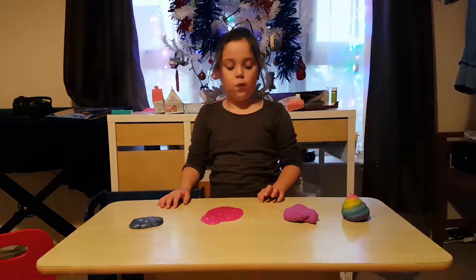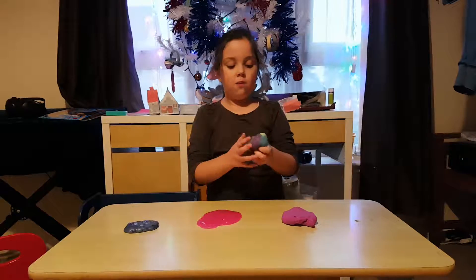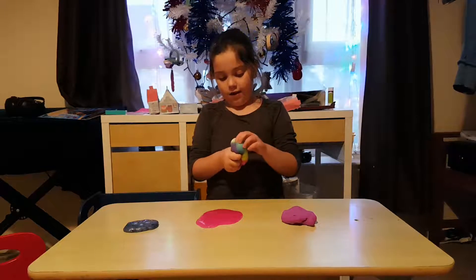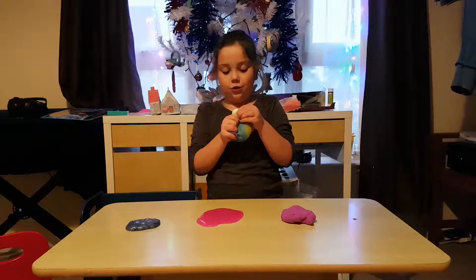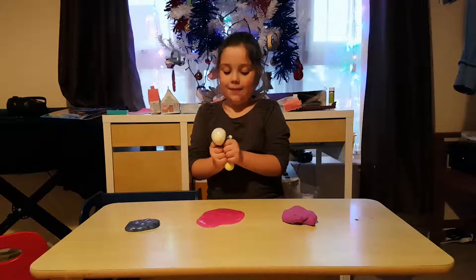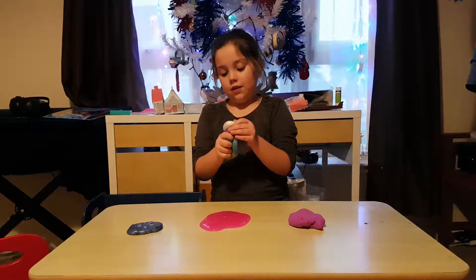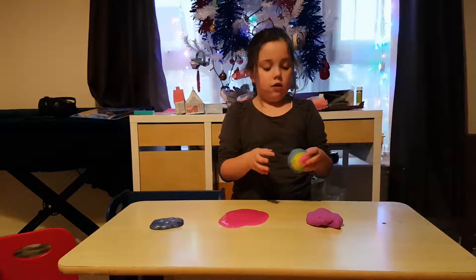My first one is Unicorn Poods. It's really squishy — I like it. I kind of like it, but it's not what I wanted for my squishy. It can make giant bubbles. That's how much I can tell you about Unicorn Poods.